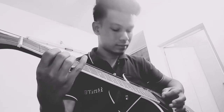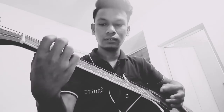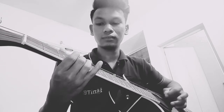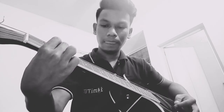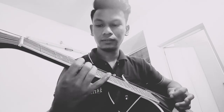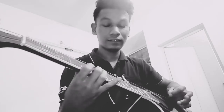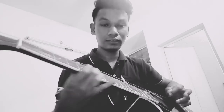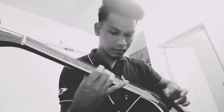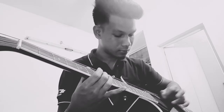I will test here: string number three — same tune. Fret number four, string number three — same tune. Fret number three, string number five — same tune. Fret number six, string number three — same tune. Fret number seven, string number three — same tune. You see, that is the same tune.